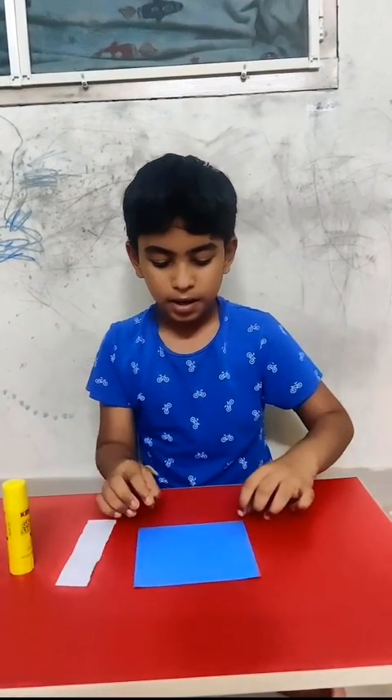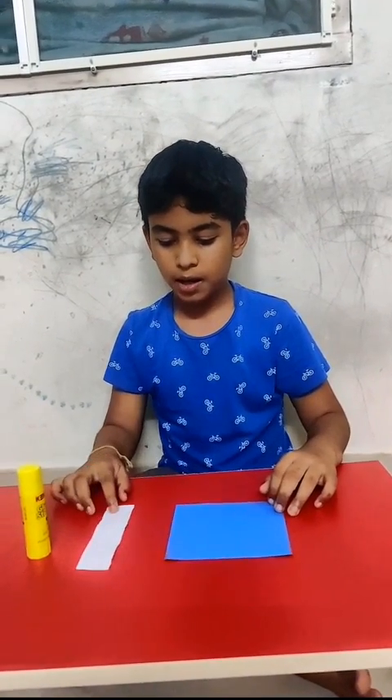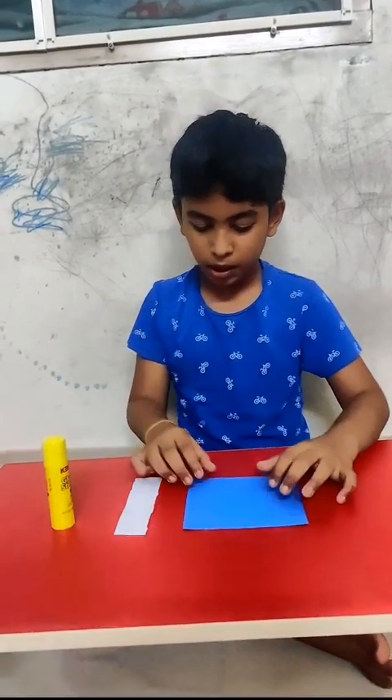We want origami paper like this, square shape, and a straight piece of paper like this. And we need a glue stick.